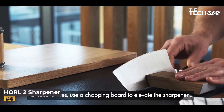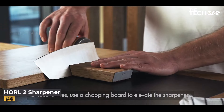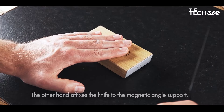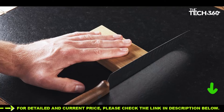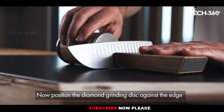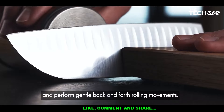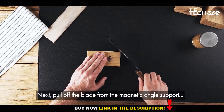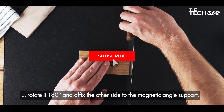Flexibility in sharpening: the Horl 2 Sharpener offers flexibility to satisfy individual requirements. It features interchangeable grinding discs and a magnetic angle support with options for both a 15° angle for a fine edge and a 20° angle for a robust blade. Diamond and ceramic discs: this sharpening system combines diamond and ceramic discs, ensuring compatibility with knives of any hardness — European kitchen knives, hard or soft steel, stainless and rust-resistant steels, or outdoor knives. The industrial diamonds used are among the most durable and efficient abrasives available.